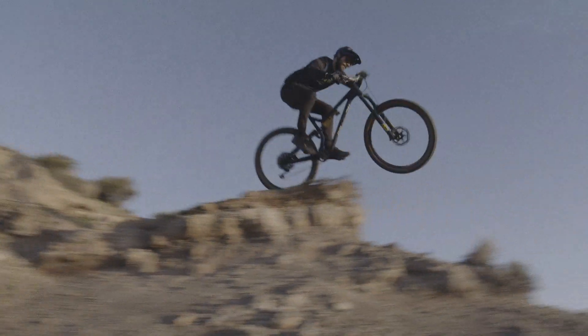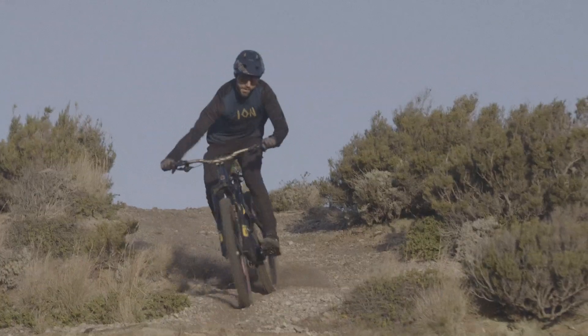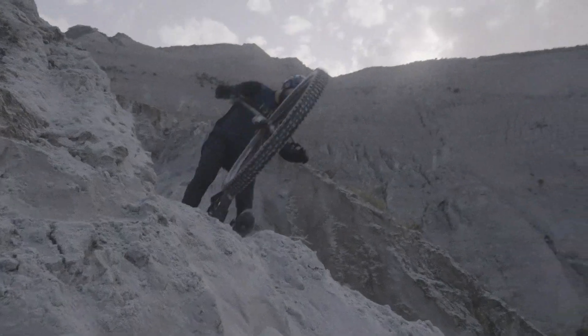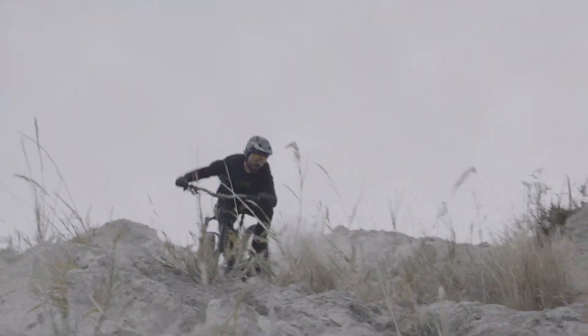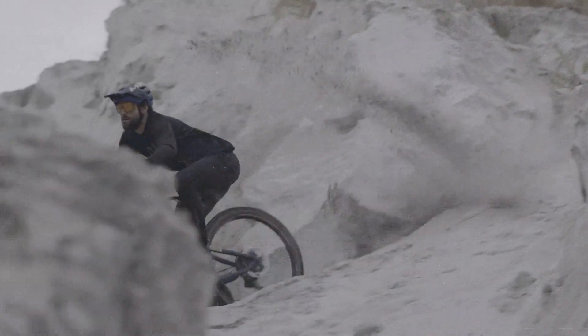Now that you have dialed in your base settings, it's time to go out and ride. Take some time to feel how your bike performs and fine tune your settings by adjusting the air pressure up or down and using the clicks on the damper.